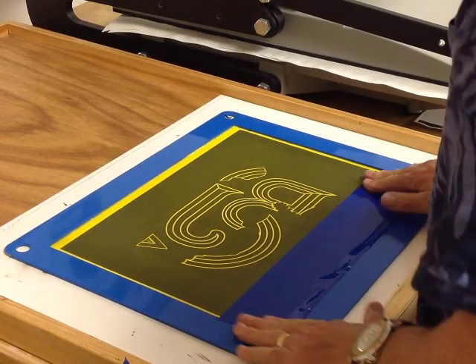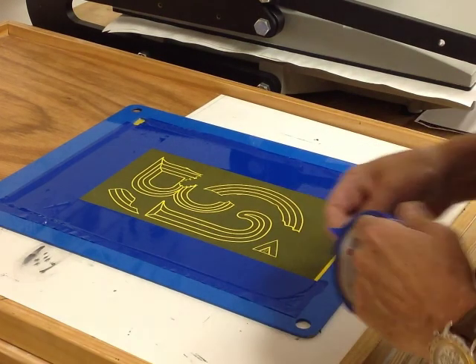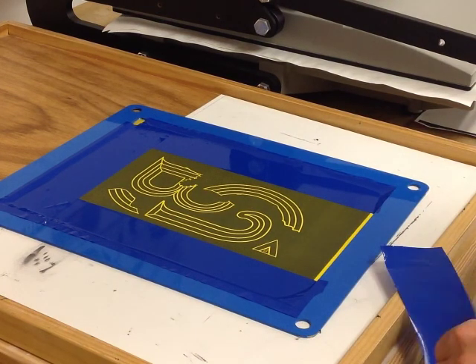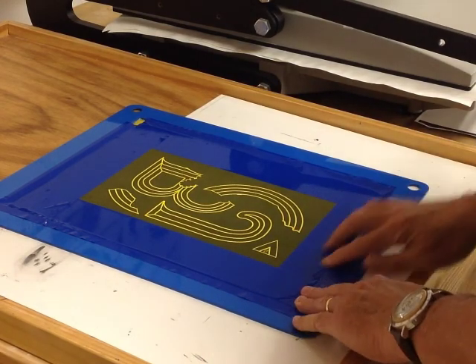You don't have to do this next step, but I find it makes ink cleanup easier if you tape off the areas of the mesh you don't need for printing. To use the screen again with another design, you wash off the stencil with a special Rhino-Tech chemical cleaner and a pressure washer. I have 15 or 16 of these screens, so I wait until I've used them all up before cleaning them all at once.